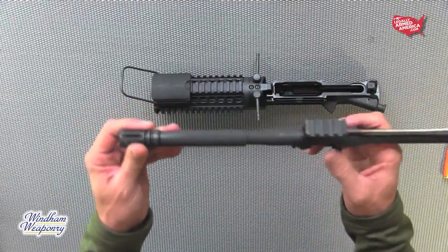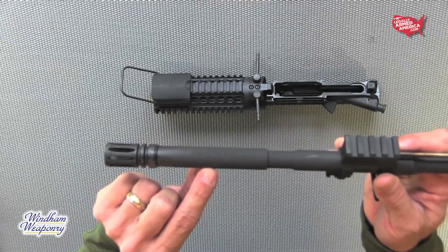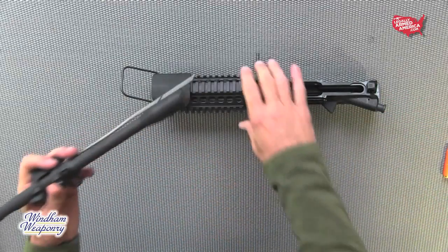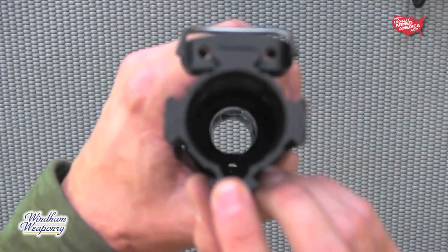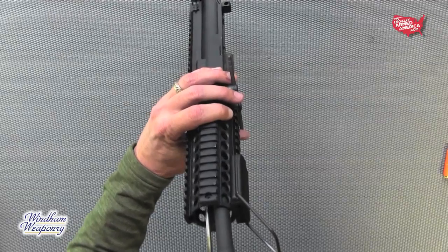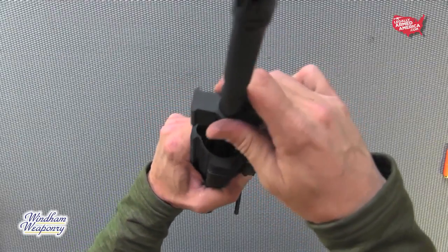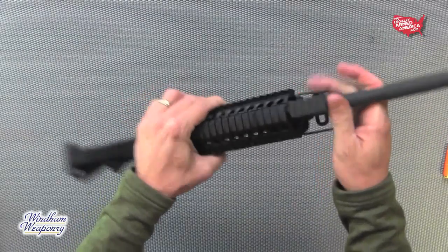Since we're going to be converting to 7.62x39, we grab our 7.62x39 barrel, which is adequately marked. The benefit of having a gas tube is that you also have a gas tube hole at the back of the receiver, which helps in indexing the barrel into the receiver itself. Remember, this whole process is effortless, so if you feel the need to force anything, something is not right.